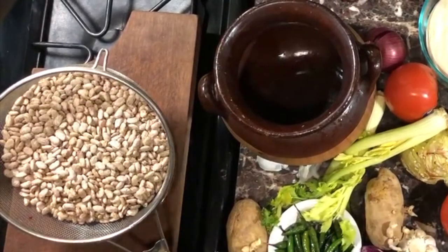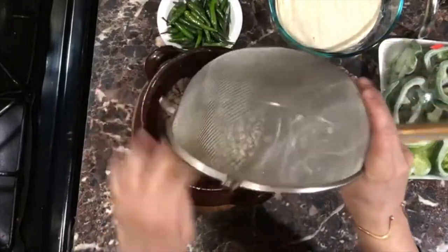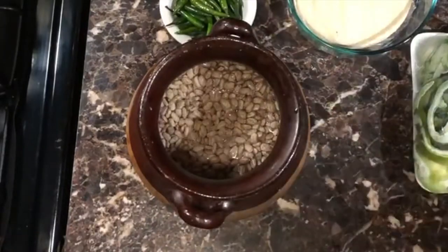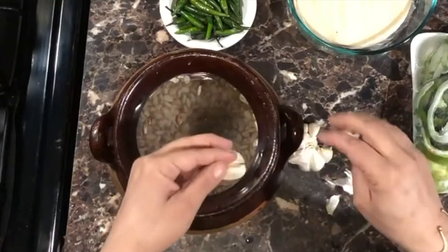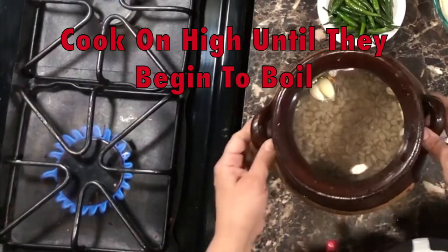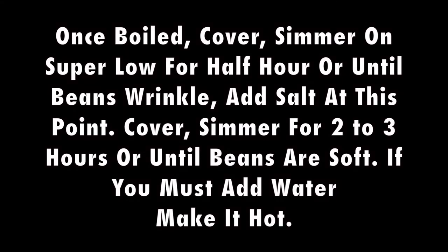Wash your beans, drain the water, and place them in an ample pot of your choice. I like using traditional clay pots and utensils as much as I can. Add three to four quarts of water — even five — it really depends on how soupy you want your beans to turn out. Add two to three cloves of garlic with the skin on. You don't want them to fall apart because you're going to use them later, so I recommend leaving the skin on for that reason. Cover and add salt once beans are wrinkly.